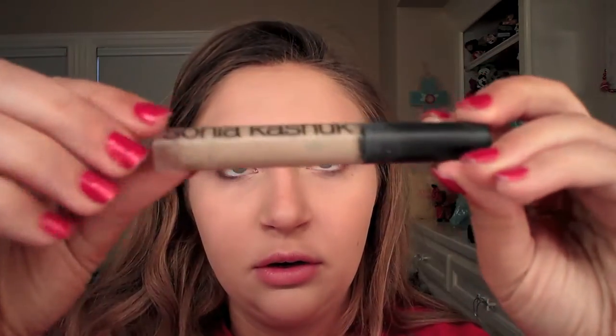I'm going to do my brows using my Anastasia Brow Wiz in Taupe and my Sonia Kashuk brow gel. I did my brows off camera and then just set them on camera. If you want me to do a brow tutorial, let me know in the comments and I totally will!